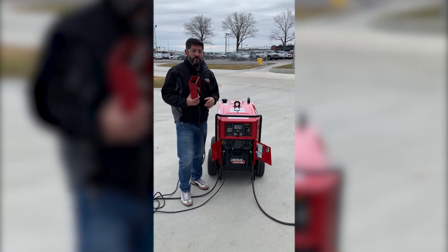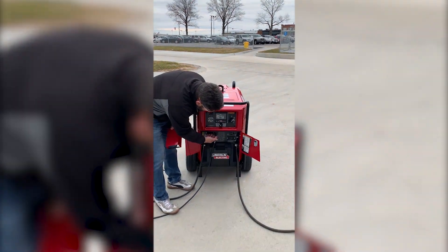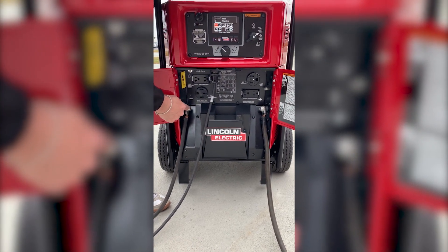Today I'm going to show you how to use the remote amperage control on the Ranger 330 MPX. First, make sure your remote is plugged into the six-pin located right underneath here. You want to make sure that your stinger is hooked to positive and that your ground is hooked to negative.